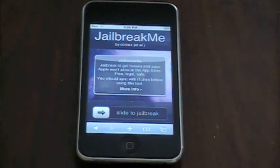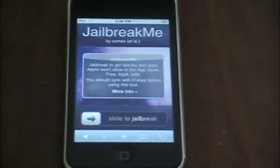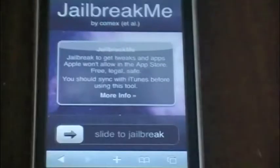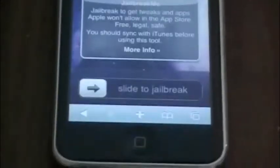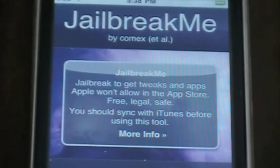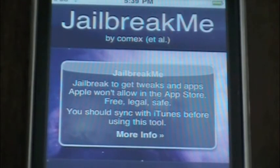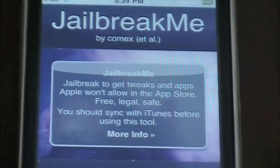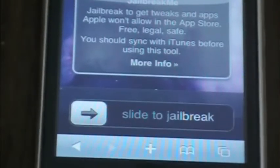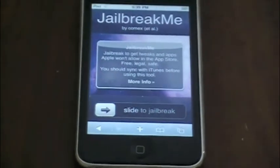Little bit closer to the router and there you go guys — it says 'jailbreak me' by comicous or whatever you guys pronounce it. It says 'jailbreak to get tweaks and apps,' and that all the apps are free, legal, and safe. You should sync with iTunes before using this tool, just in case. It says slide to jailbreak.